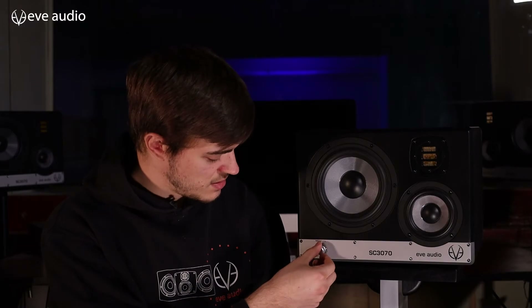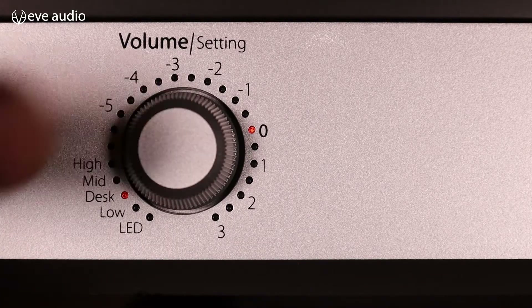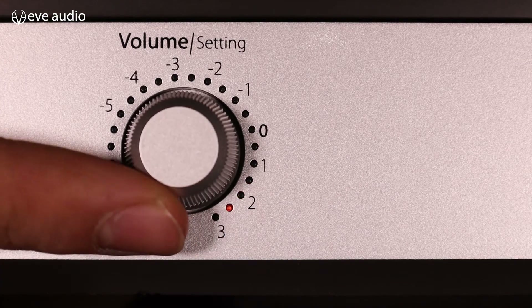So let's say we want to change the desk filter, which puts a notch or boost in your lower mid frequencies depending on the direction you turn the knob. So again we push the button once, see the blinking LED, turn it to desk, push it again, and now we can adjust the filter.